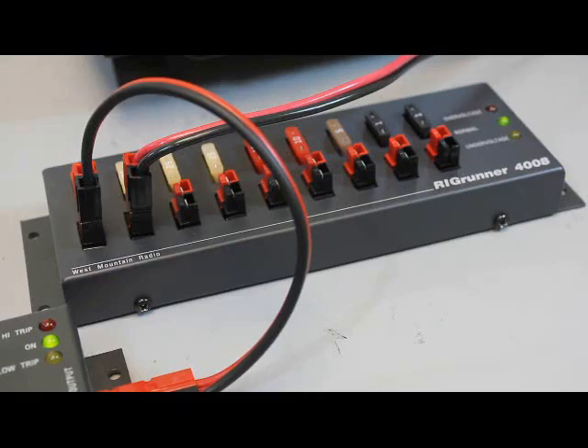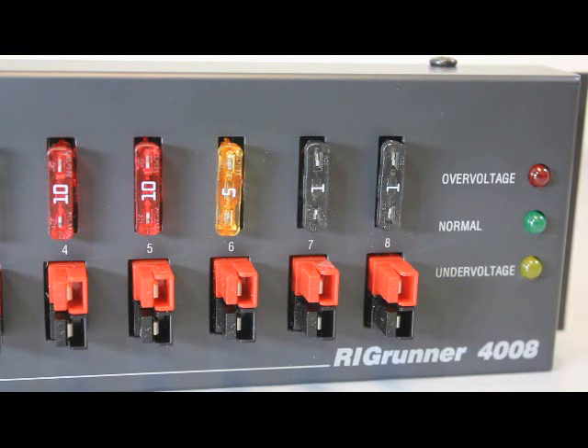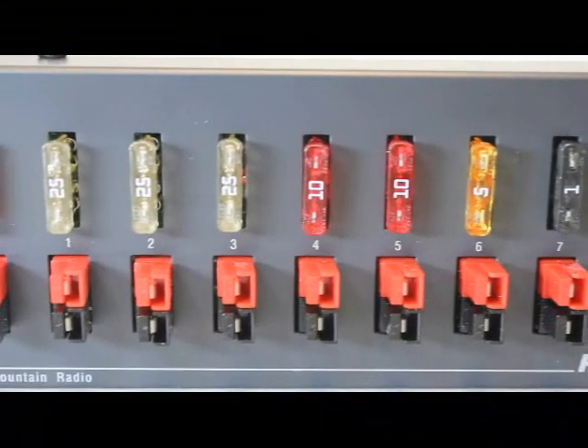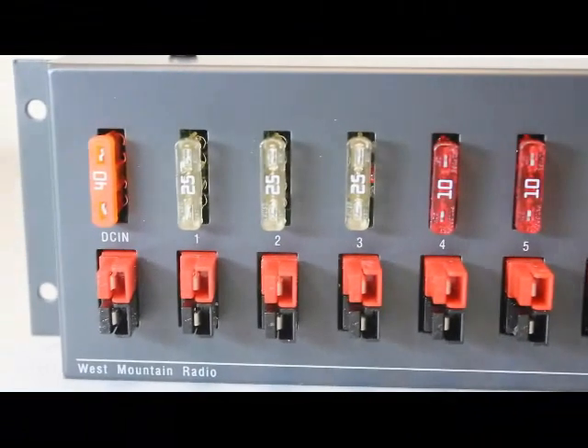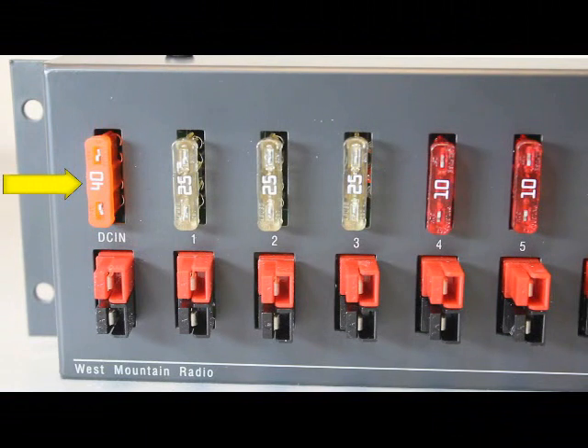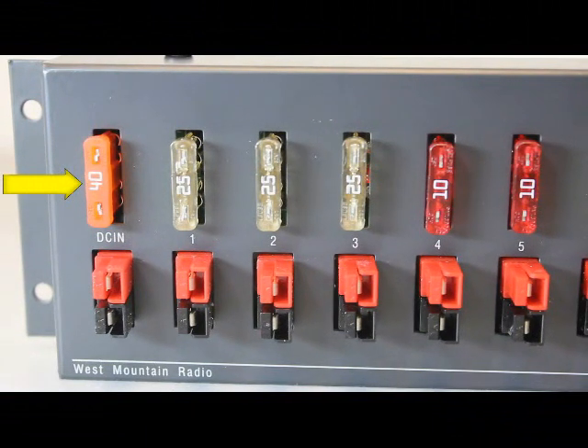The Rig Runner 4008 is a DC distribution panel with 8 ATC fused outlets using the ARES/RACES Anderson power pole connectors. It also includes a voltage range indicator with alarm on over-voltage and under-voltage conditions. Choosing the correct size fuse is important for equipment protection. The 4008 has an input fuse which should be big enough to take the full expected load with some spare capacity — usually a 40 amp fuse.